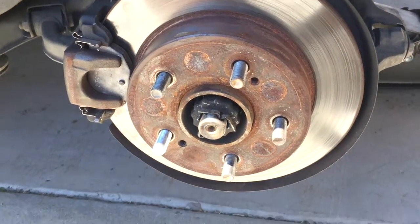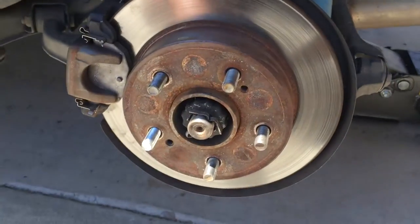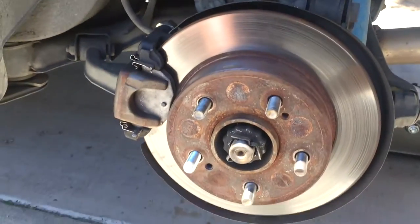All right so now it's all assembled. Throw on the wheel and that'll be it.